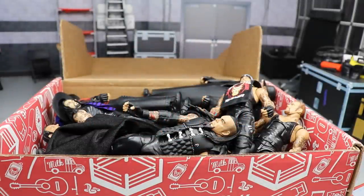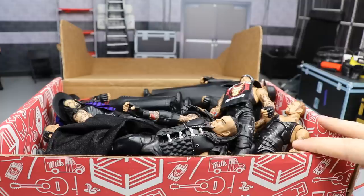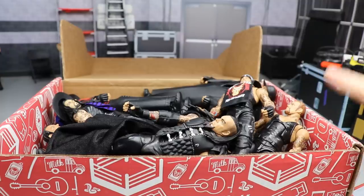Welcome back to another MyDamnToys video. Today we have another installment of the Massive Box Series. The first episode covered Seth Rollins — we burned it down, took a big look at all of his figures, some custom, some fix-ups from my personal collection. We're going to use the same box every single time, so if you missed that first episode be sure to go check it out on the channel.